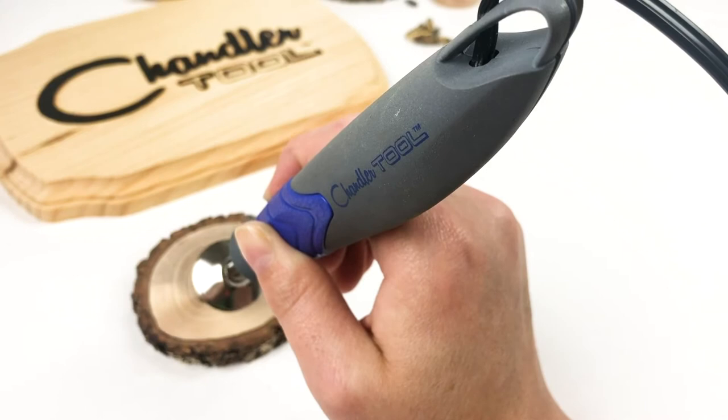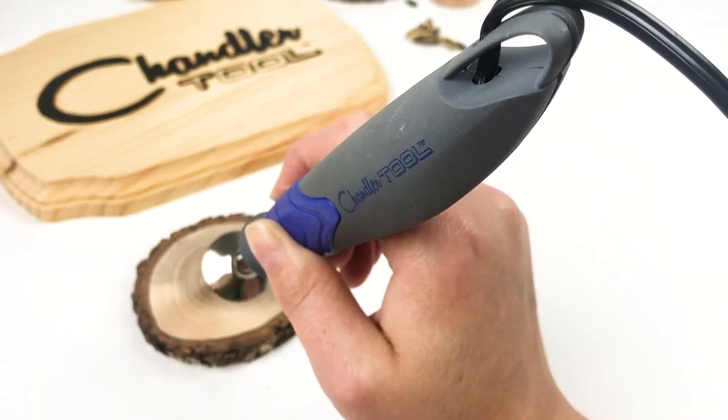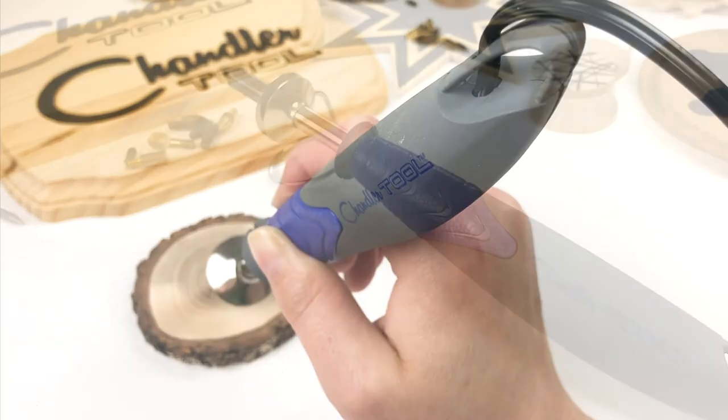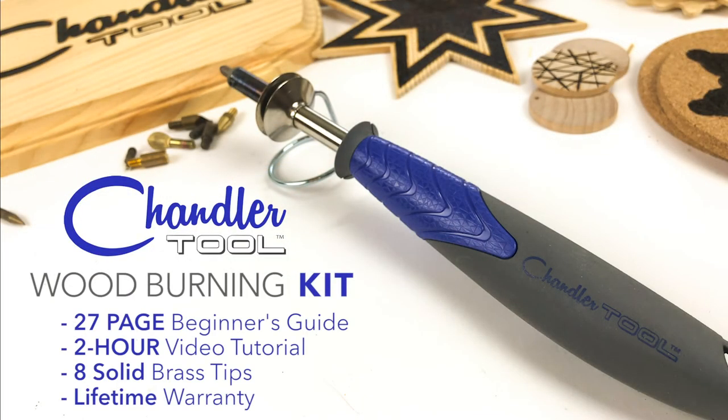The Chandler Tool wood burning kit isn't just a kit, it's a wood burning system. Not only do you get the best pen-style burner on the market, but you get a detailed 27-page beginner's guide and a two-hour video training to jumpstart your wood burning success.